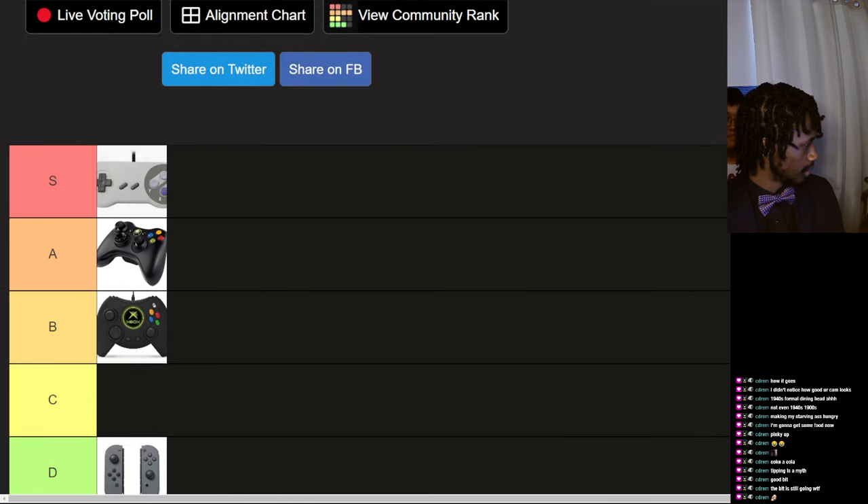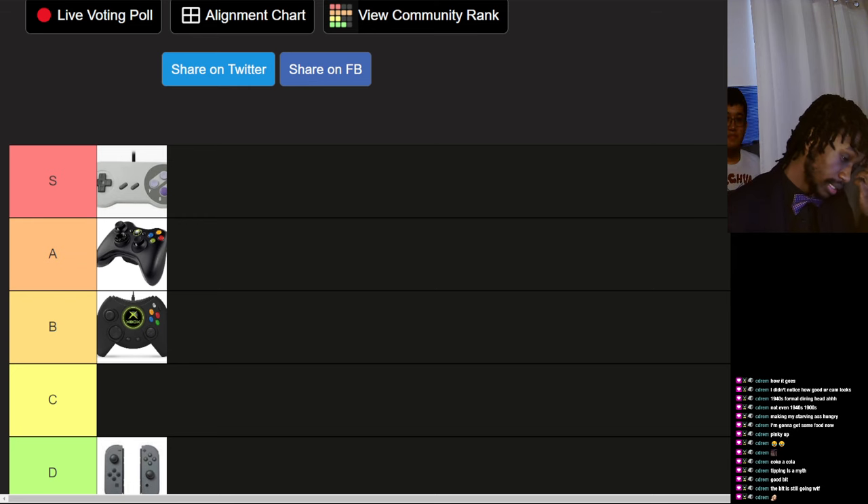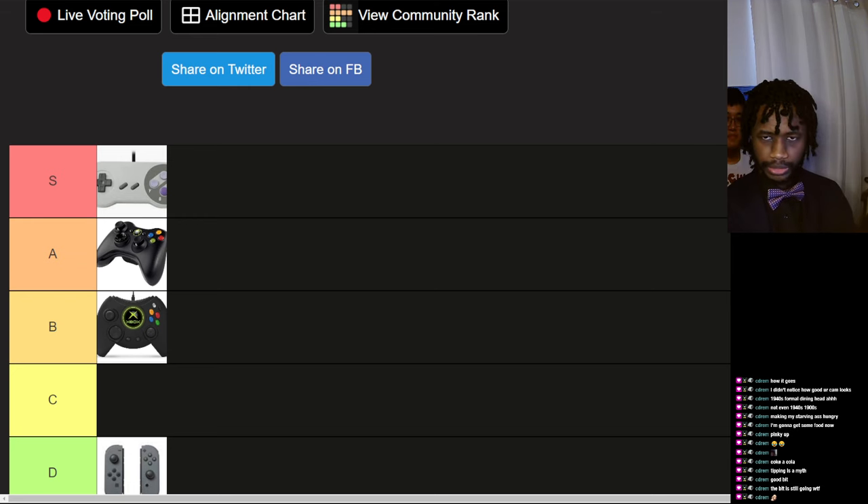SNES controller — love it. I've always loved the super early control schemes because they're so simple: D-pad, one or two buttons, and of course start and select. My favorite application, especially on the Game Boy, is the D-pad and two buttons. I love the simplicity of it.